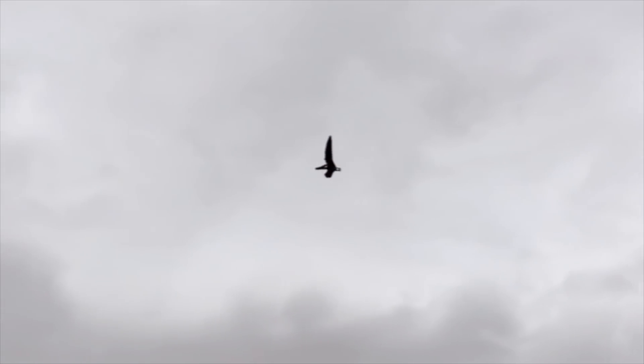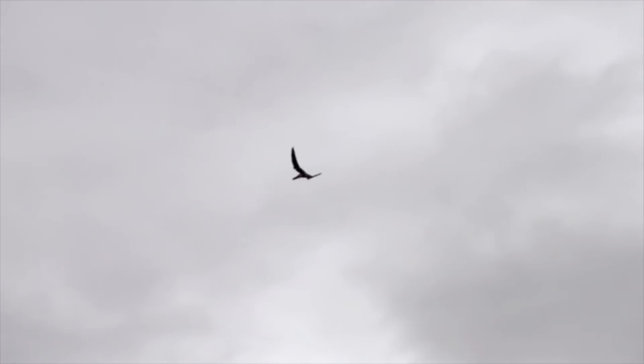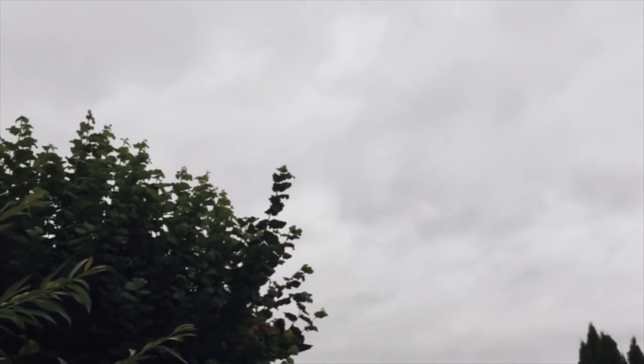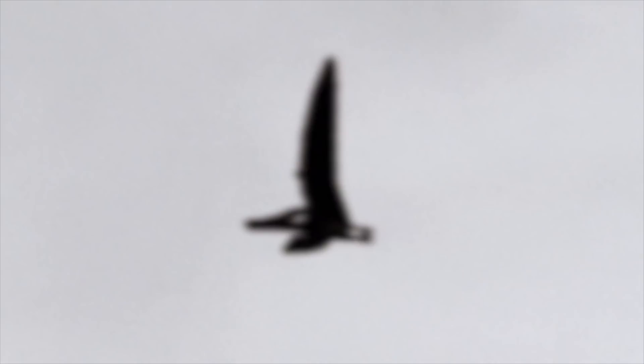A few weeks ago I got sent this video from Bill's channel of a supposed real pterosaur flying through the sky. And Bill asked me: Pete, is this really a real pterosaur or is it fake? And if it is fake, how would you go about making it? So of course I jumped at the chance to explain how this could be done.